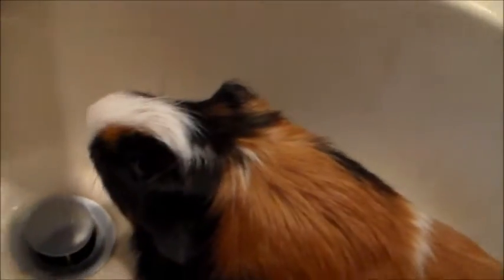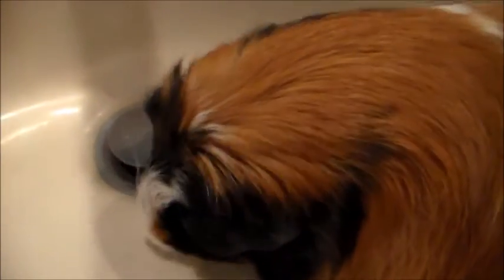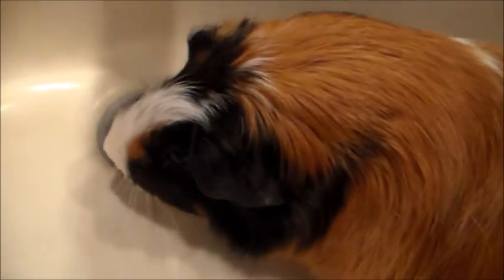Hello there. Today I'm going to show you how we treat lice on our guinea pigs. Only one has it and we separated them immediately. We checked the other one — doesn't seem to have any on her, but we will check again.